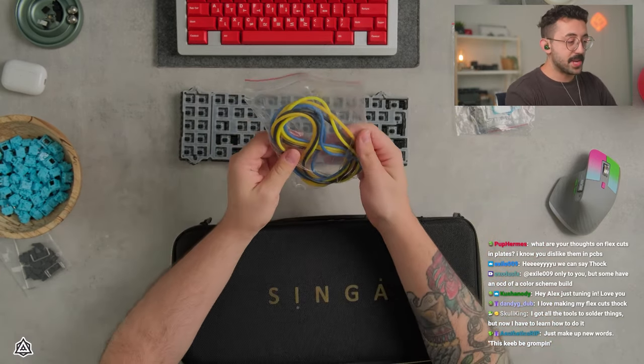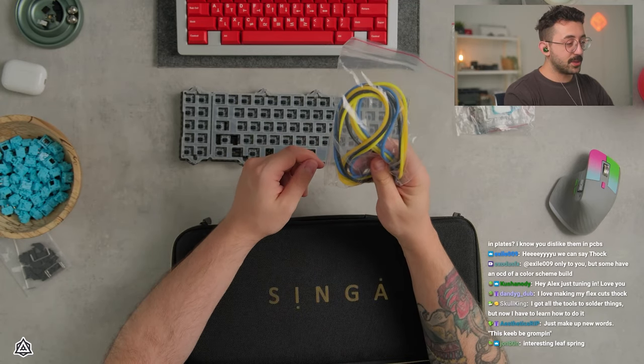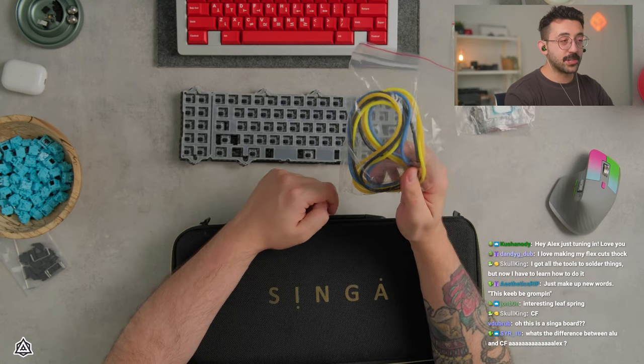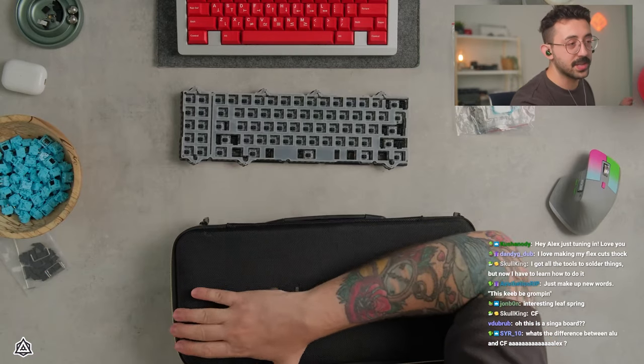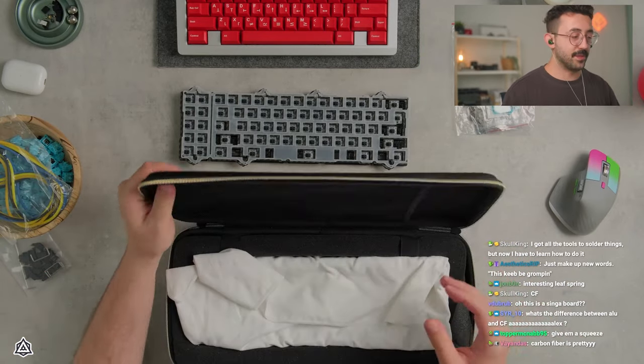I'm not going to sit here and pretend I know which one's which. Unfortunately I don't know which one's which — I didn't think to ask because I only thought there was going to be one o-ring. It's not Singa, it's just what's in the case. Ignore the Singa thing. So we're going to put those aside and figure out later.